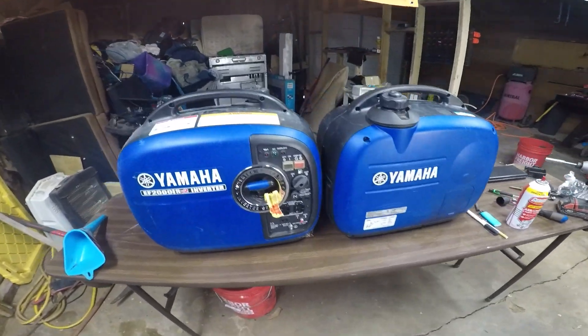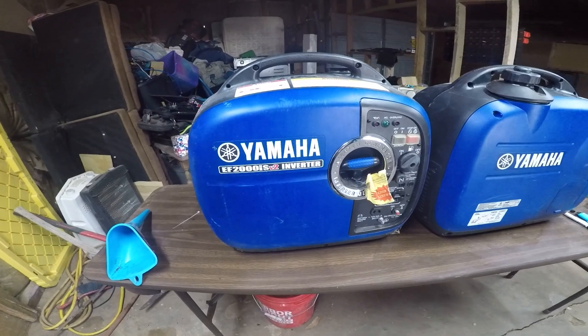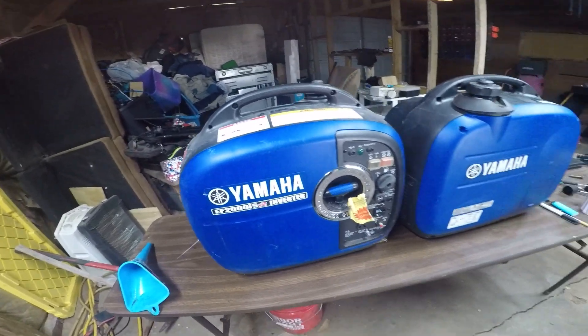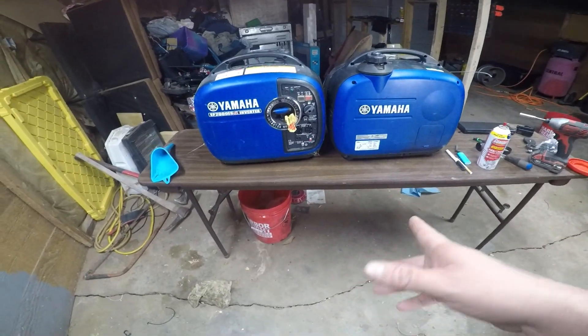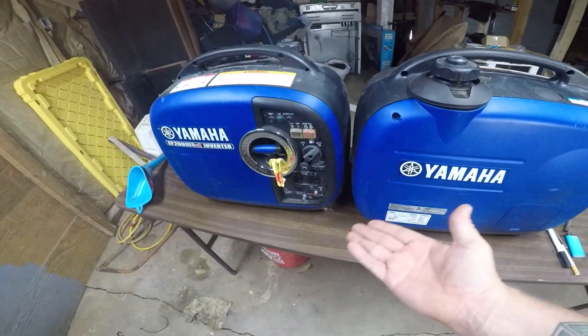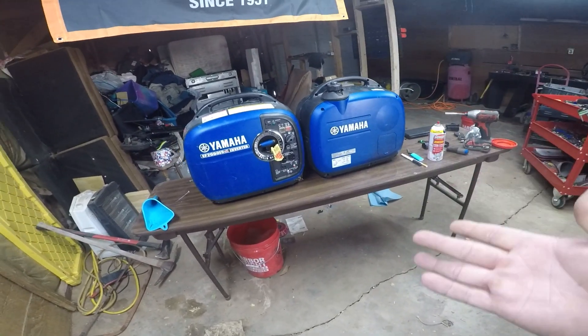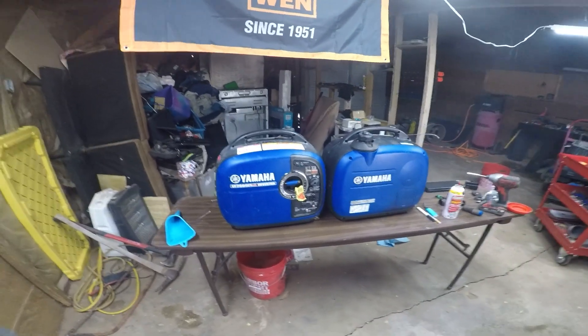What's going on ladies and gentlemen, in today's video I'm going to show you how to work on a Yamaha EF2000ISV2 inverter. I have two of them here. For the sake of the video, I'm only going to fix one of them on camera, but I am going to fix both of them off camera. I'm going to show you guys how to get into this and where to start.